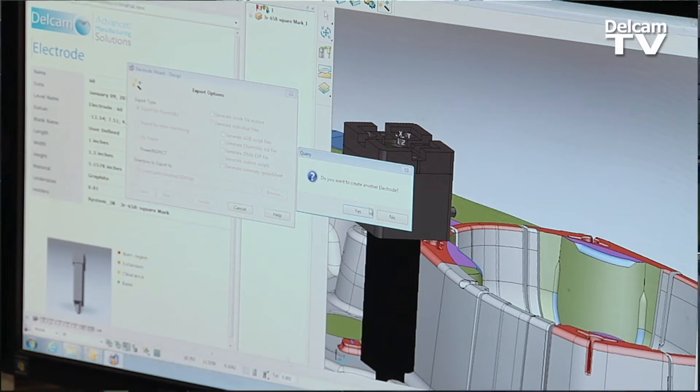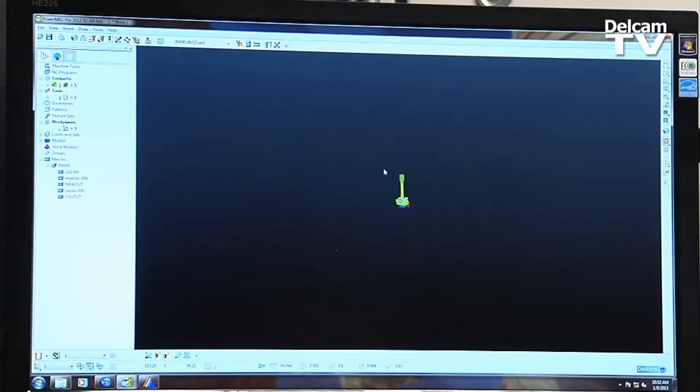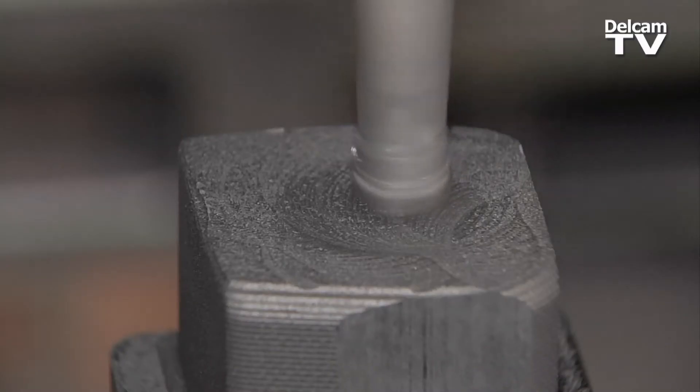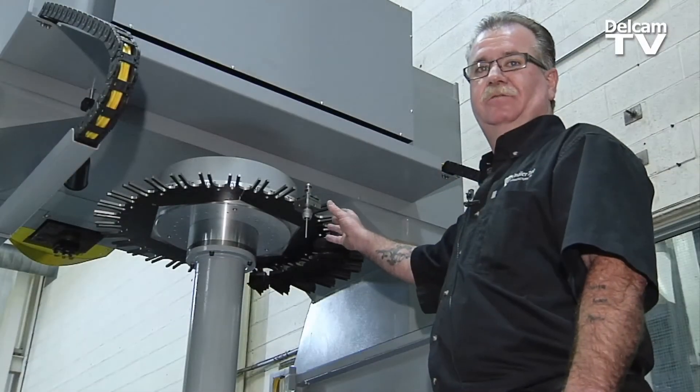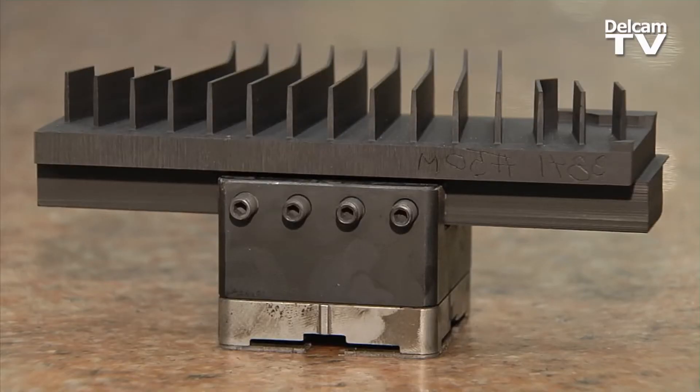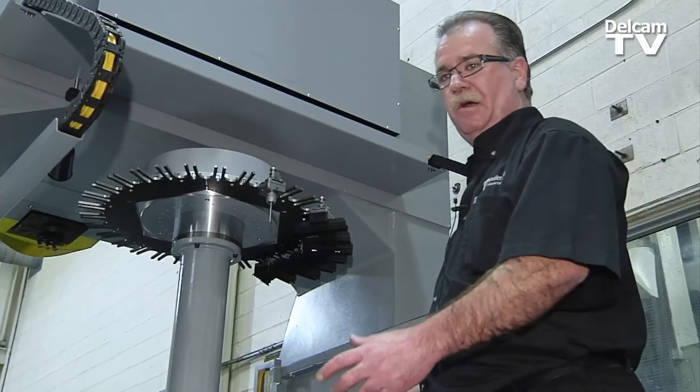Now that we've finished designing the electrode, we just simply pull it into PowerMill. It's already in cut position. It has a stock block made around it. We've got a 39-tool station tool changer. We use our Renishaw probe to probe the job — just load the machine and go.